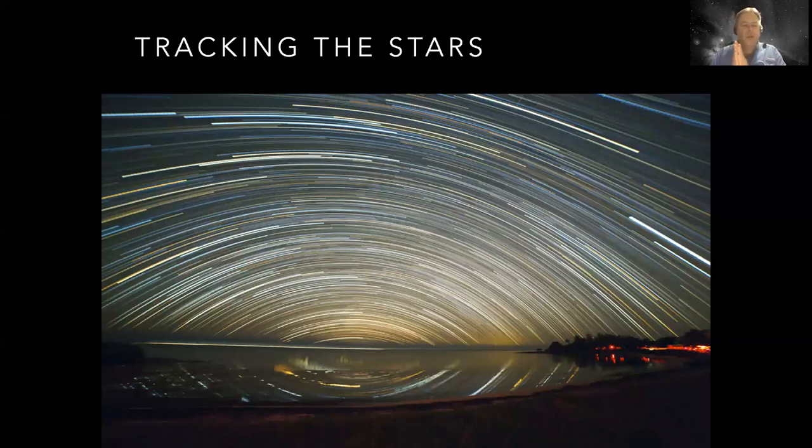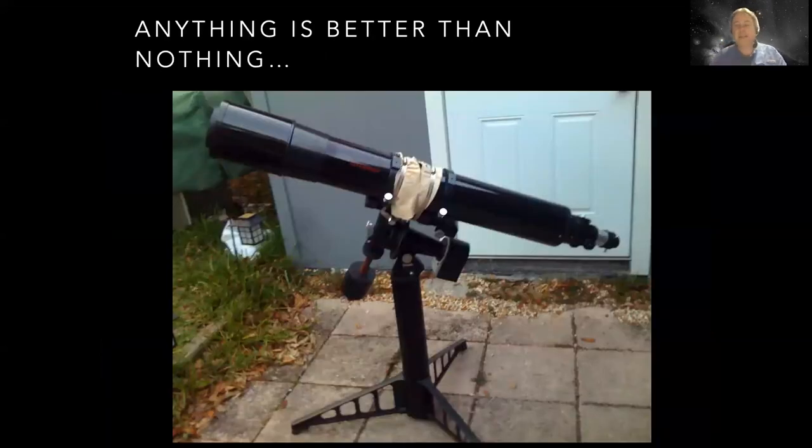Another topic is tracking the stars. It doesn't matter how good your optics or camera are - if you cannot track, you're dead in the water. So the mount is really one of the most important things you can put under your telescope to track the stars. Even something rudimentary is better than nothing. Anything you can do to track the stars, to extend your exposure even from 10 seconds to 20 seconds, is going to make a huge difference.